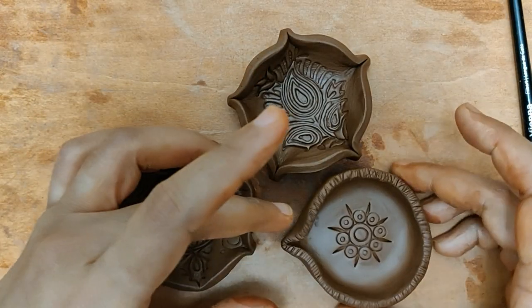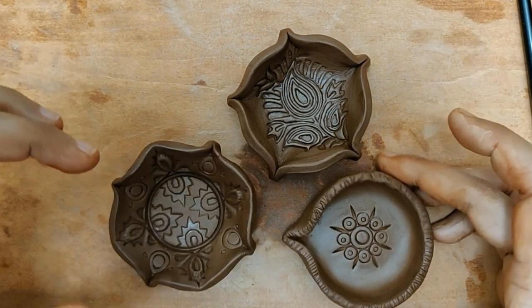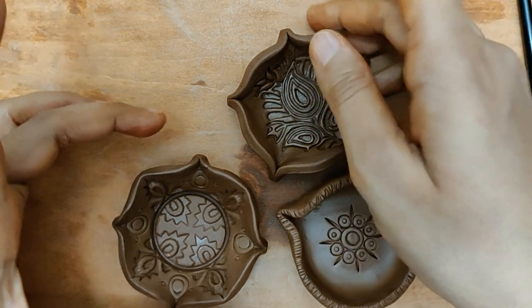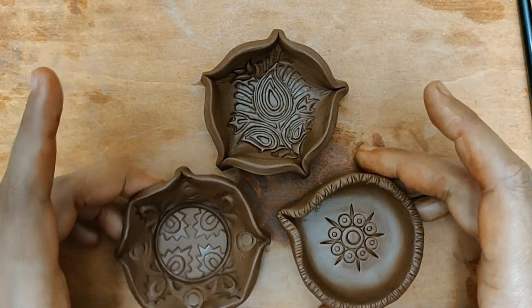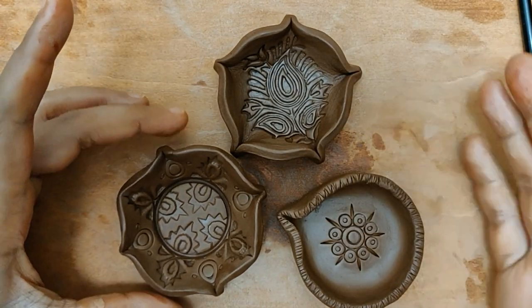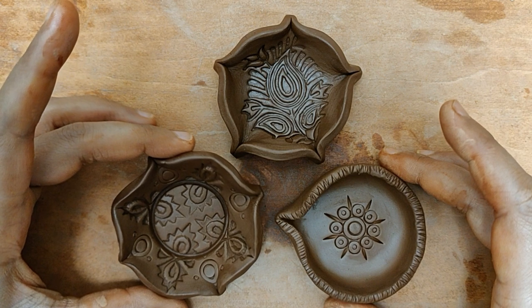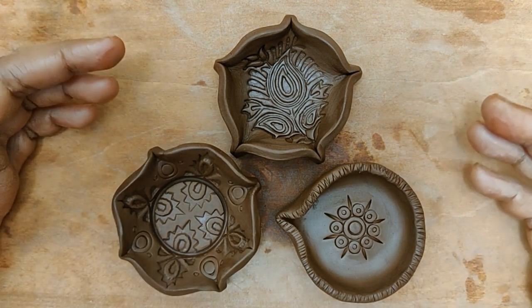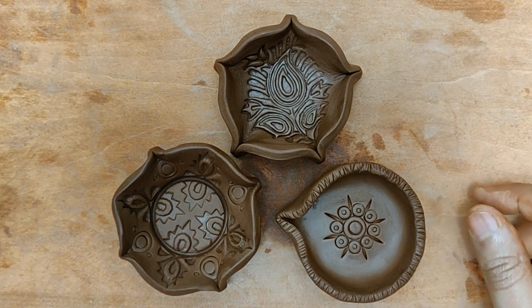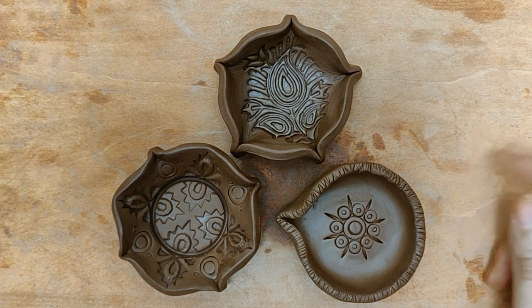That's it everyone — these are the three diyas I wanted to share with you. This idea is probably something so simple, making use of no stick beads or gunguru beads or anything of that sort — it's just straightforward. It's also a great gifting idea for your friends and loved ones. Do try it and leave your suggestions and comments; I try to reply to each and every one. Thank you so much for watching — if you like the video please do like it and subscribe to our YouTube channel. Thank you so much again for watching.